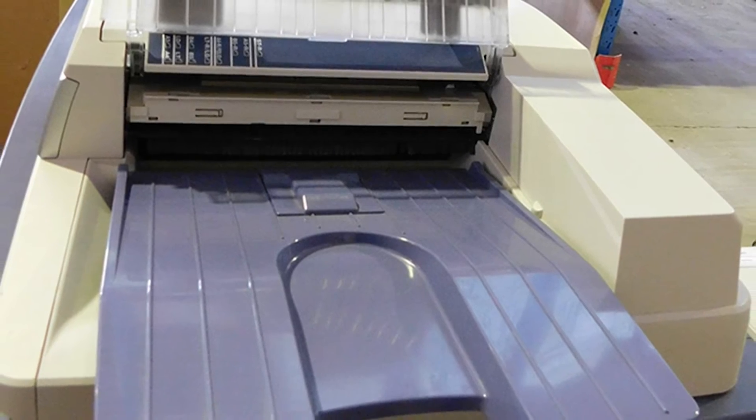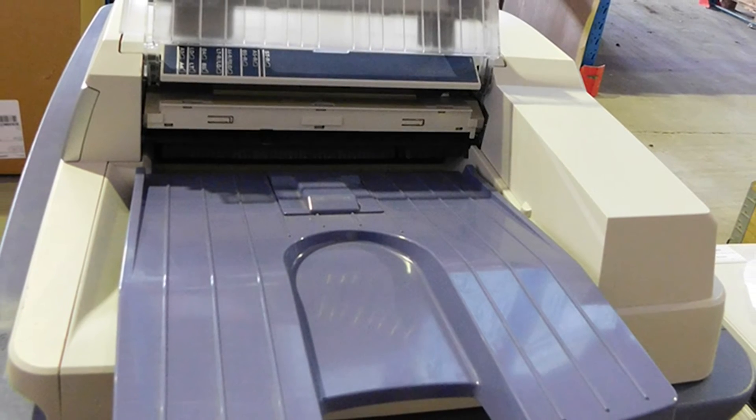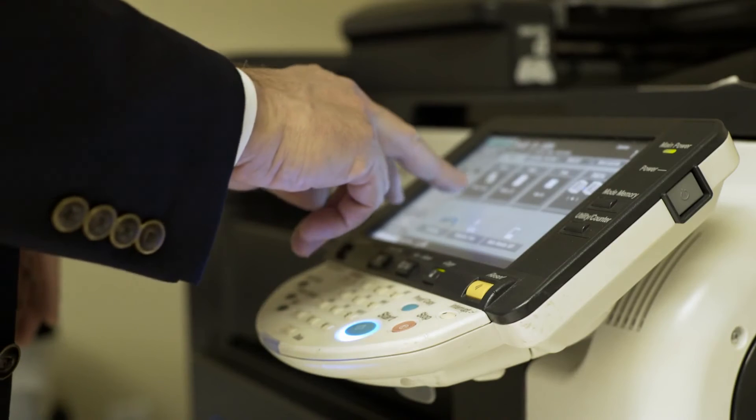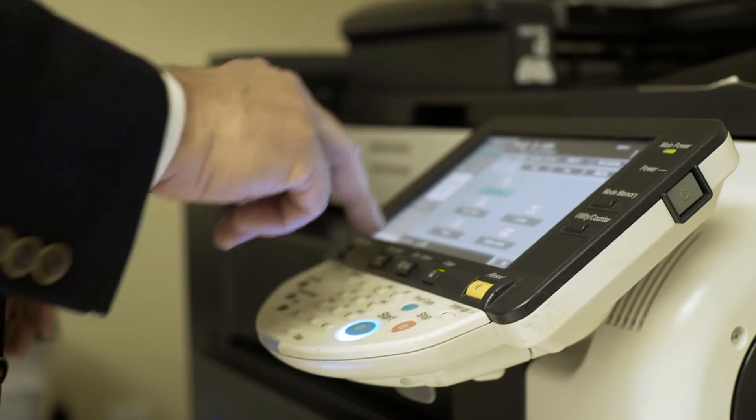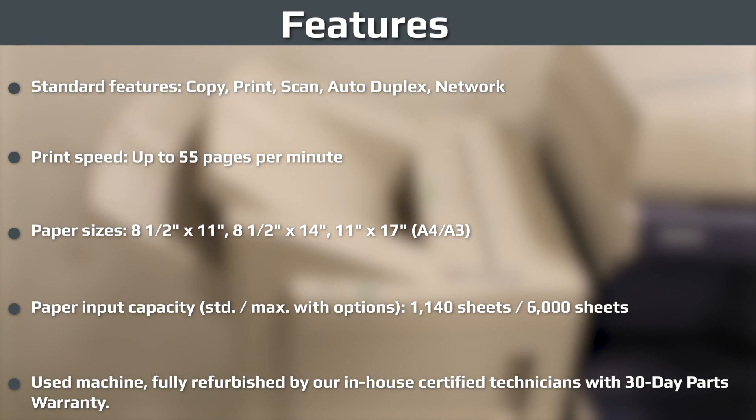With high-speed output of up to 55 pages per minute, the E-Studio 5540C can produce large quantities of professional-quality documents with ease. The E-Studio 5540C laser multifunction copier delivers high-quality results at an affordable price.